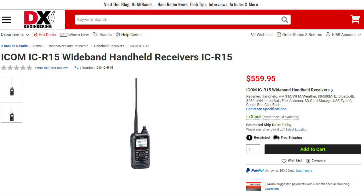Up first is the new ICOM R15 handheld wideband receiver. This rig covers from 88 to 500 MHz and will receive AM, FM, and FM-wide. Features include SD card storage, a USB Type-C connector, 13 selectable tuning steps, and more. It comes with a flexible antenna, lithium-ion battery pack, belt clip, USB-C cable, and a hand strap.